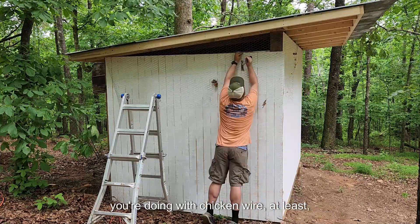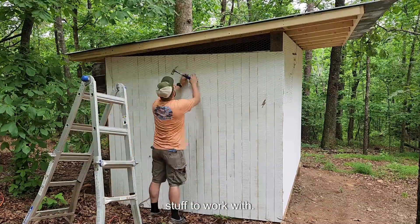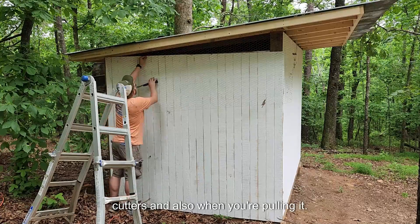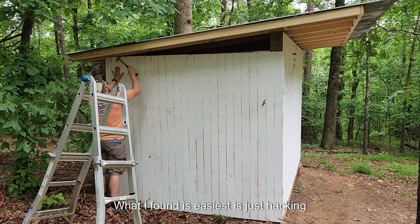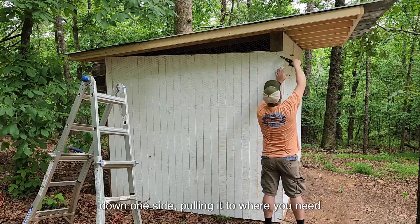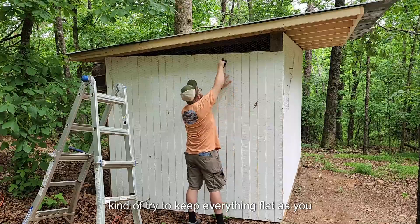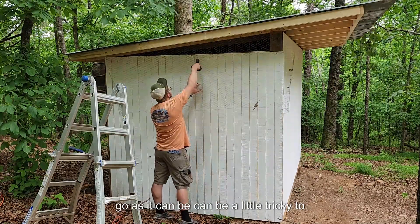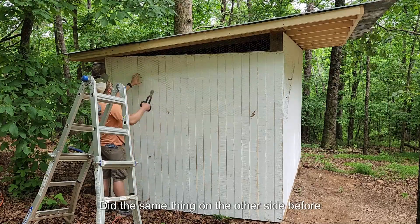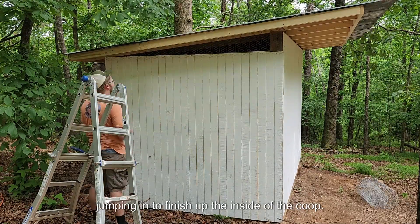When you're dealing with chicken wire, it is pretty flimsy — kind of difficult stuff to work with. Make sure you get some good wire cutters. What I found is easiest is just tacking down one side, pulling it to where you need to go, tacking the other side, and then trying to keep everything flat as you go. It can be a little tricky to deal with, but I just wanted to get these holes covered up. Did the same thing on the other side before jumping in to finish up the inside of the coop.